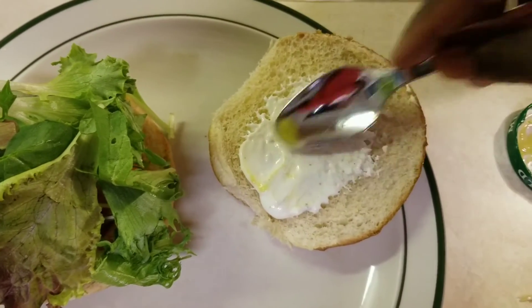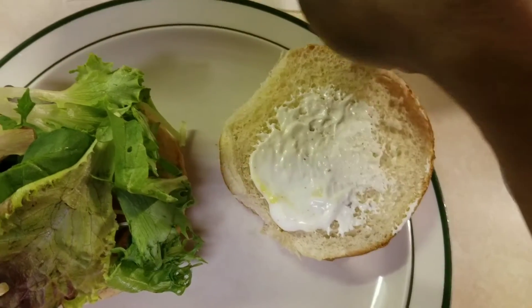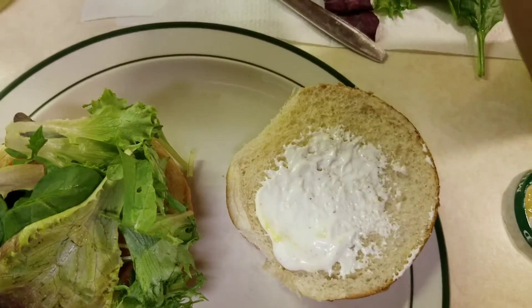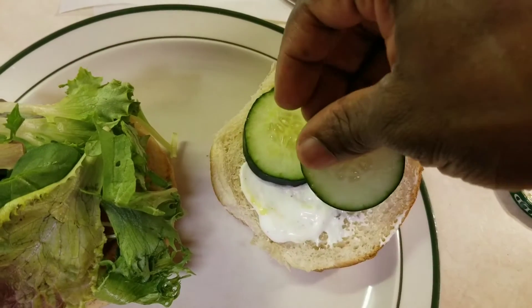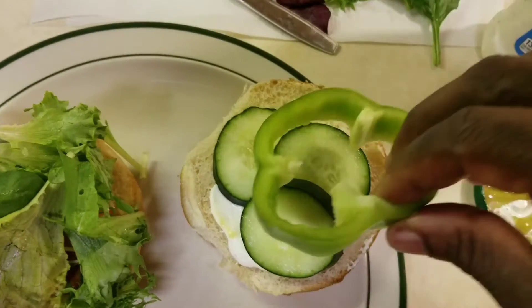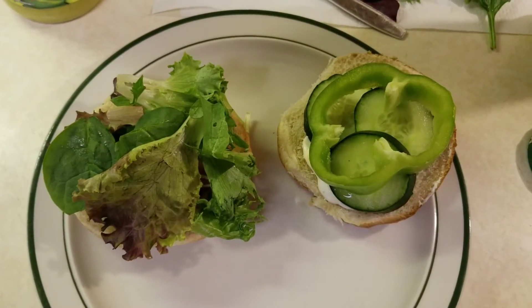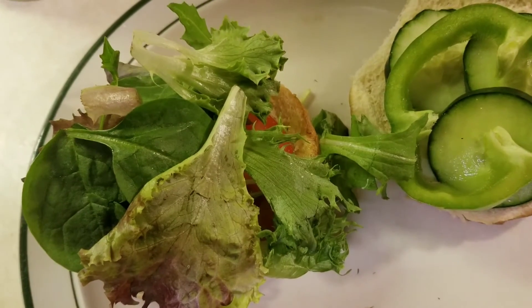The green stuff is the avocado salsa still on the spoon. Now let's add a few cucumbers and a bell pepper. Okay, now let's add the asparagus.